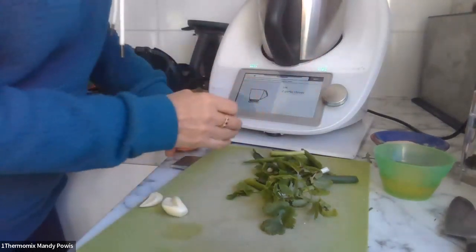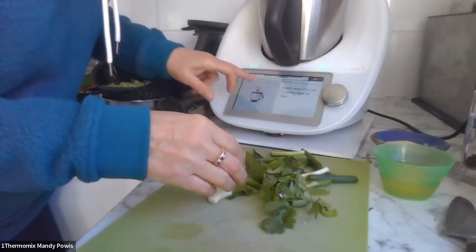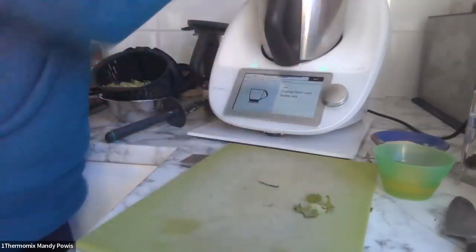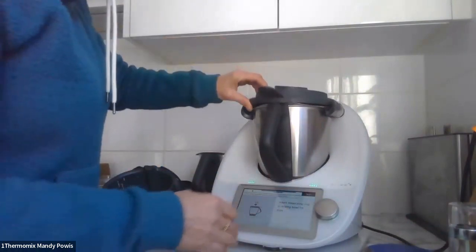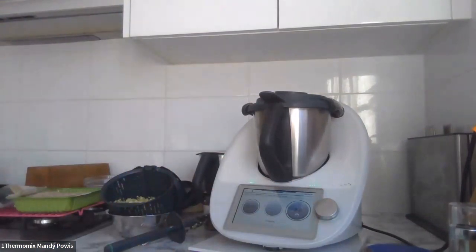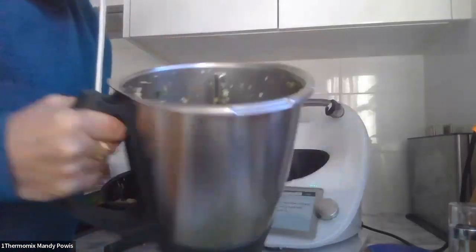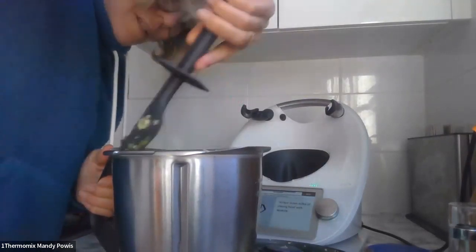Four spring onions, two garlic cloves, coriander and mint. That's everything — the coriander, the mint (it smells amazing), the spring onions, and the garlic. I just did one garlic clove because it's a seriously big one. It says speed five but I went with speed seven for three seconds. That smells absolutely incredible — I think it's the mint, the mint is just gorgeous.